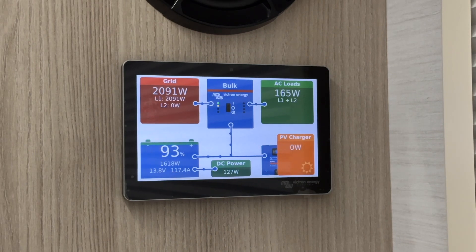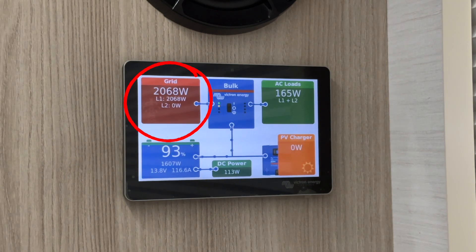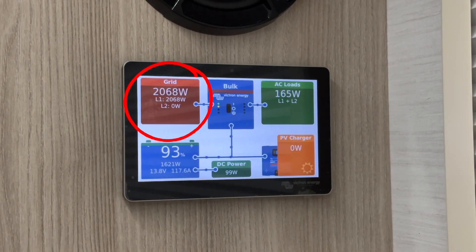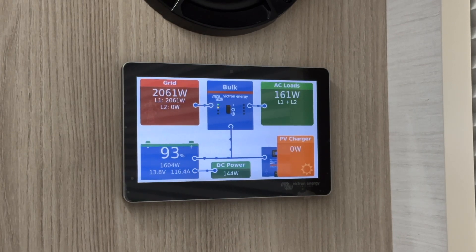Each box on the screen represents a different part of your system. For example, the red box, which is labeled grid, shows your shore power or generator power. When you are boondocking or camping without hookups, no numbers will be displayed in this box.